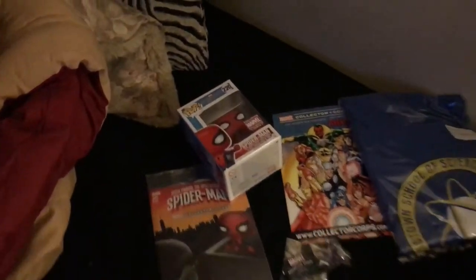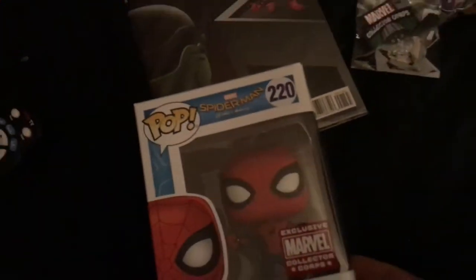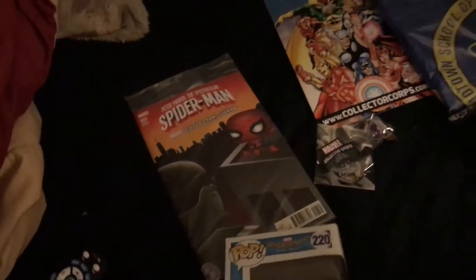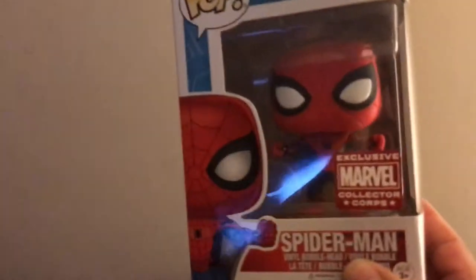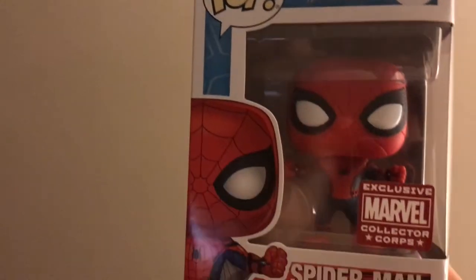The last things — we have two items. We have the Spider-Man homemade suit, and who's this guy? Shocker! Oh yes, Shocker.